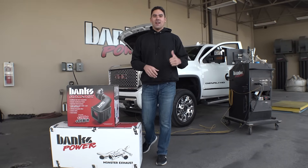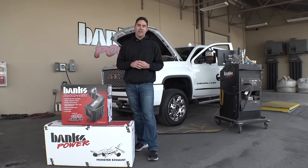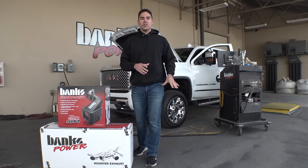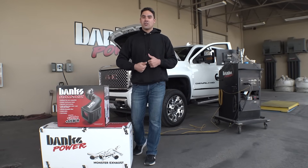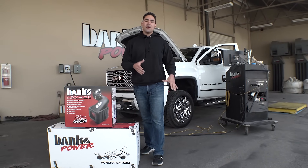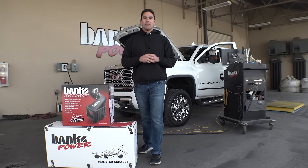What's up guys, it's Griffin Steinfeld. Cruised out here to Banks Power today to get some more horsepower in my 2017 Denali HD. It's got the Duramax 6.6 liter L5P motor in it. We just strapped it down on the dyno to do a baseline run, and then after that we're going to pull it in the shop, put the Derringer on it, turn it up to level six, install the Ram Air intake and Monster exhaust, bring it back out, do another dyno run, check out the before and after to see how much power we gained. So sit down, buckle up, and enjoy the ride.